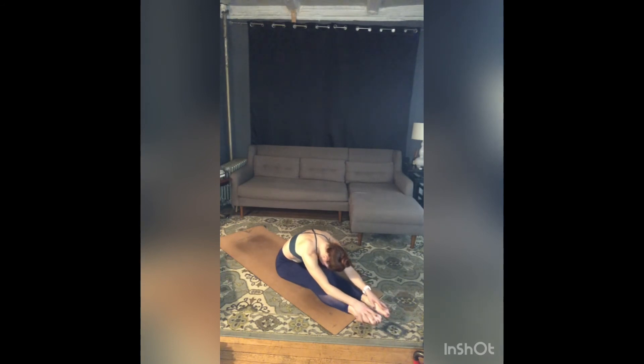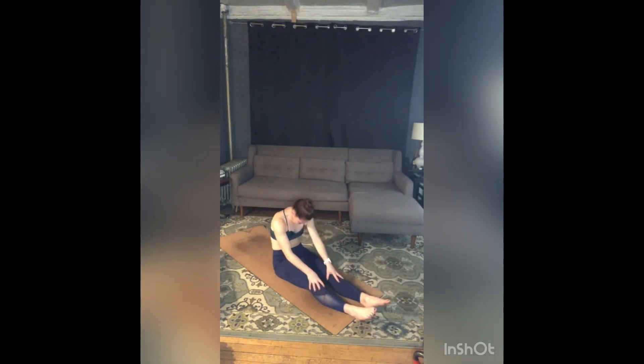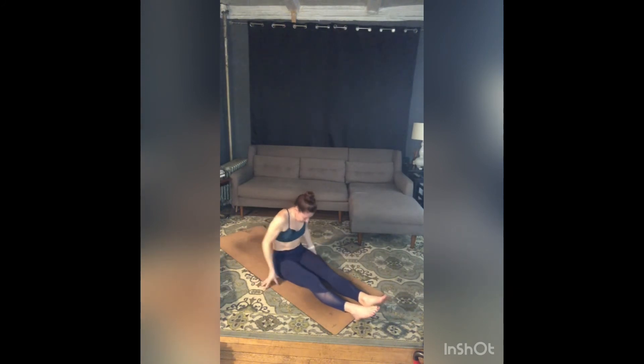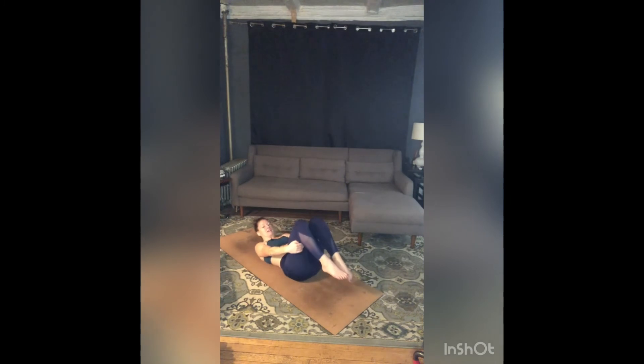Relax your feet as you roll up slowly, and continue to unroll all the way onto your back. Once you arrive, gentle drawing in of your knees, turn your head side to side. Let your knees move a little right to left, release through your lower back. Flex your feet, come into happy baby — reach for the outer edges of your feet and pull on your feet.